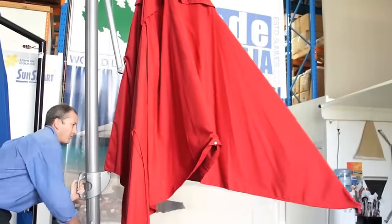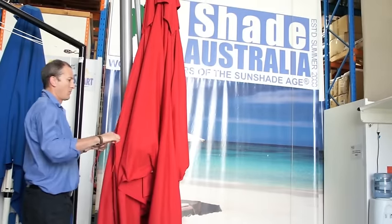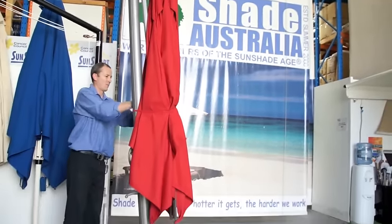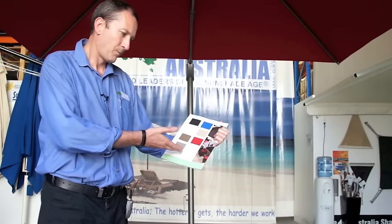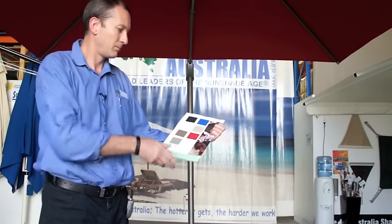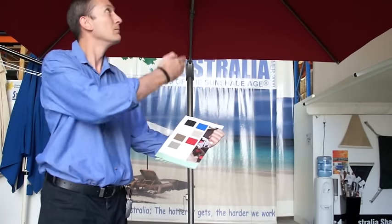Wind the canopy all the way in before securing the strap. The umbrella comes in a nice range of colours and is made of a BRAVIA canvas, which is a hard-wearing outdoor canvas that is fade resistant.